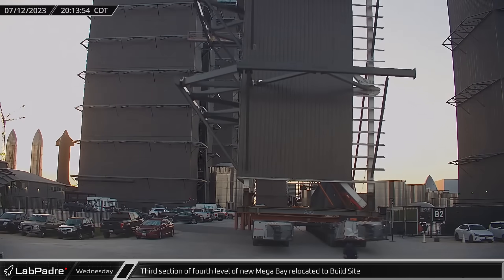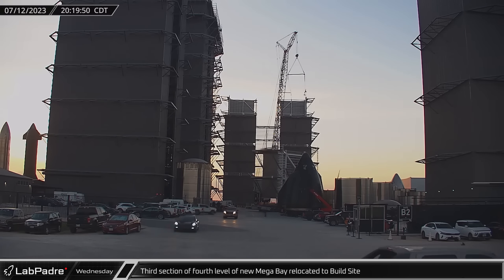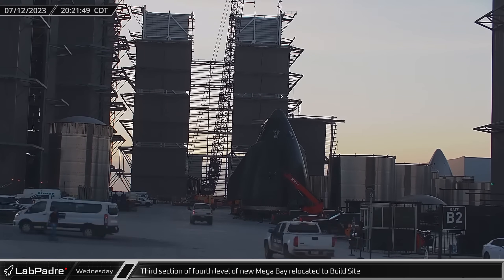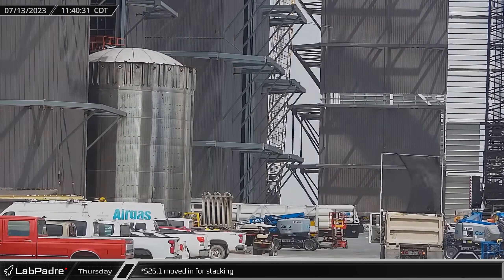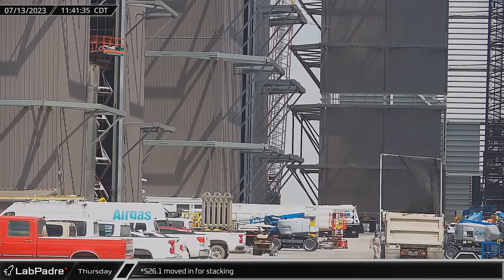At the same time, the next prefabricated corner section for the new megabay was also rolled out of the Sanchez site on its way to the staging area near the new building. On Thursday morning, the new Ship 24.2 test tank was moved back into the High Bay as crews continued to work to prepare this new prototype for its upcoming test campaign.